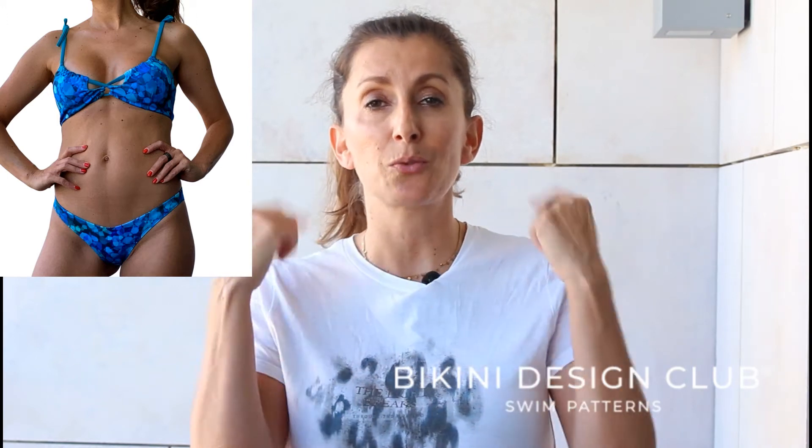The front of this bikini pattern top is very nice. It has a channel on the front and then another channel on the lower part, and the main strap for the front is only one strap and it crosses from one side to the other on the front, creating a ruching effect on the neckline edge of the bikini, which is very nice.